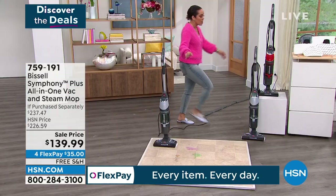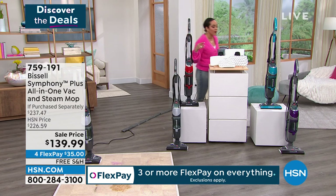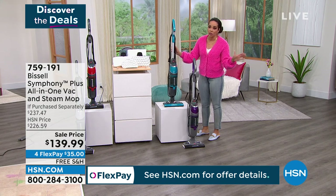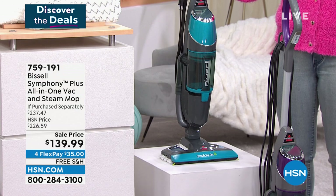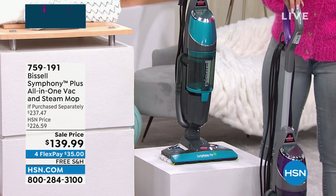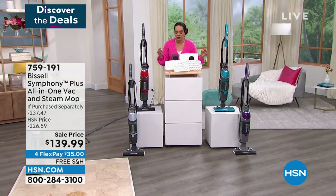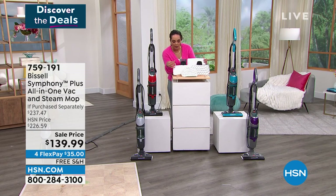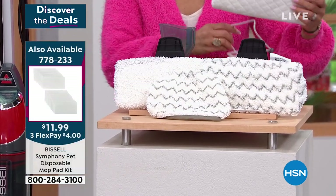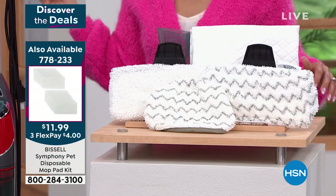I want to show you the colors - especially these two you'll only find here: the titanium and the red. Red is very popular - many of you are calling in for that one. If you want that teal, I have less than 500 left in teal, and this is the only planned airing for the entire Sunday. The day's going on, many of you are probably cooking and getting ready for the big game - don't miss out on that teal option. $35 on any debit or credit card, shipping covered. There it is in purple. Extra pads available - item 778-233 if you want to pick those up as well.